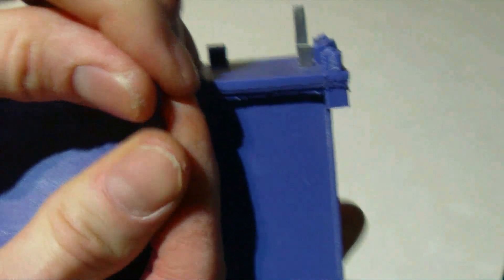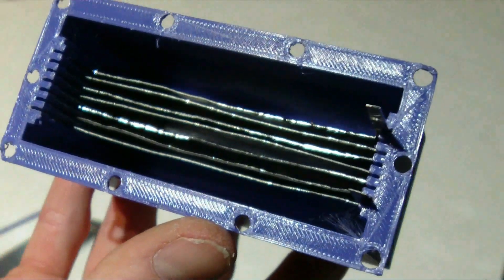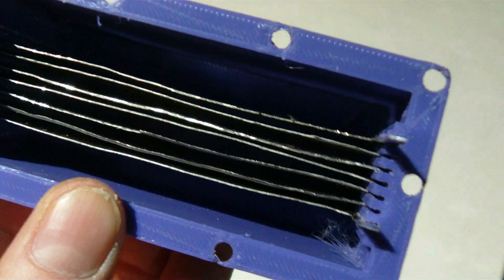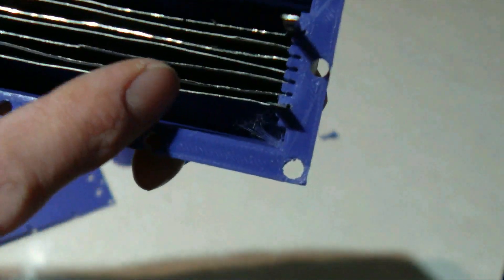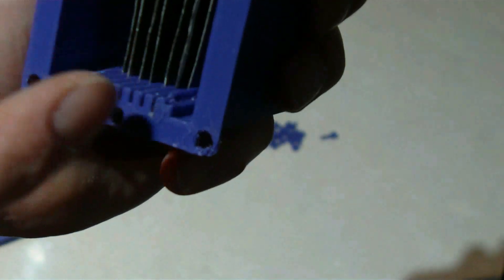We'll pop this thing open and take a look inside. There are the plates in there — stainless steel. They're 4cm by 10cm plates with cutouts. It's a 7-plate design: you have your anode and cathode — your negative and positive plates — and then 5 neutral plates in between. This is a 12-volt unit. The plates are spaced with 2mm blocks, and the slot is 1mm.